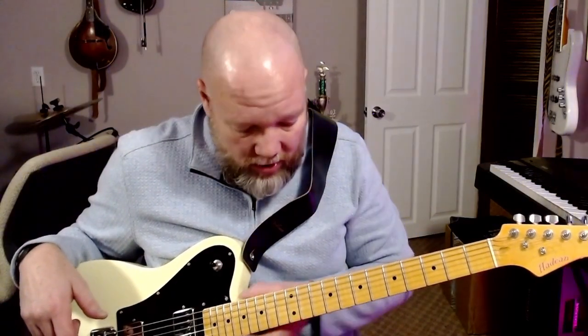I believe it comes with nine gauge strings, which aren't that great, so I'd recommend replacing those. If you like nines, keep nines — I prefer tens, that's everybody's personal preference. The edges of the fingerboard have no burrs and are very smooth. This is a maple poly type neck.